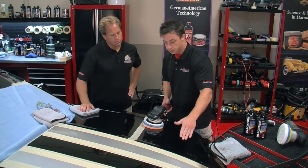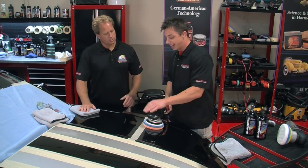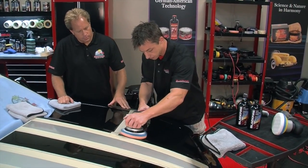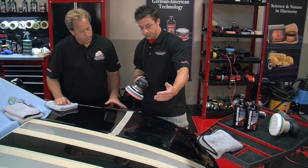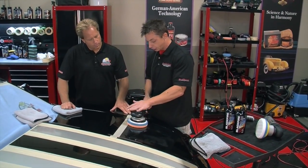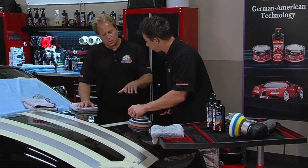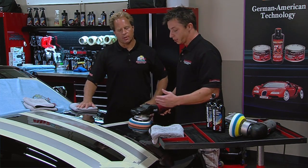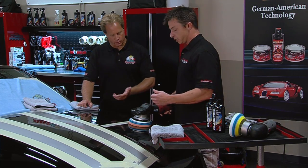When starting on the test section we always polish about a two foot by two foot area. If you need more corrective power, shrink the area; if removing fewer defects, enlarge it slightly. The Flex 3401 has a variable speed trigger, so I'm going to lightly depress the trigger and spread the product out over the working section in a cross hatch pattern — each pass goes left to right, then north to south, covering each pass by about 50%. Then I'll bring the speed up to full power.